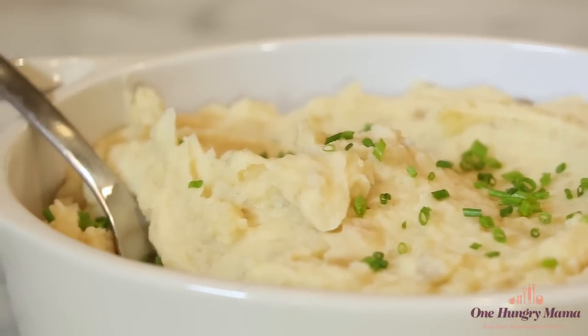If you like the sound of this recipe — and how could you not, it's mashed potatoes — be sure to give this video a thumbs up, and while you're at it leave a comment below. I love hearing from you guys, and don't forget to subscribe; a new video comes out every week. For more quick tips and easy family recipes visit me at onehungrymama.com.